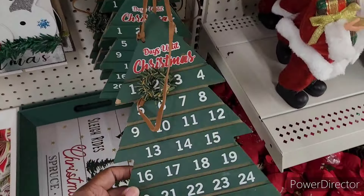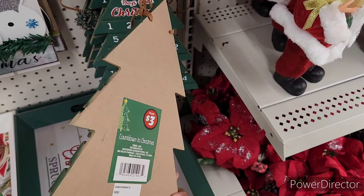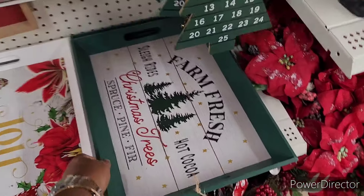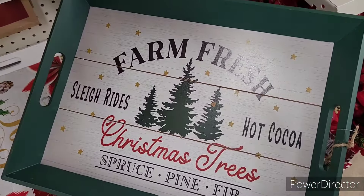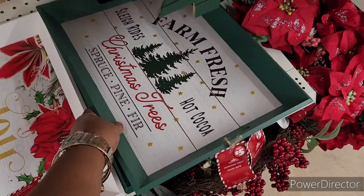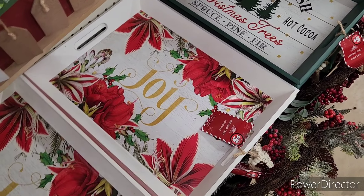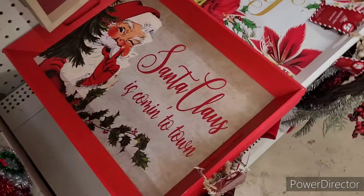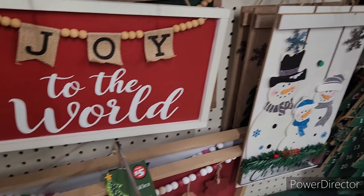And then these are nice right here — 'Days Until Christmas.' Then they've got the trays. I don't know where my tray is — didn't I buy a tray, you all? 'Farm Fresh,' and right there. And then they have the 'Joy,' and then there's Santa Claus. Some more little decor.